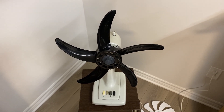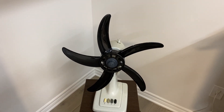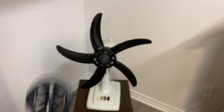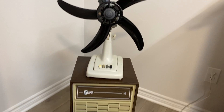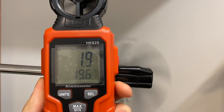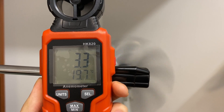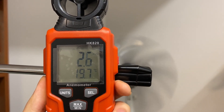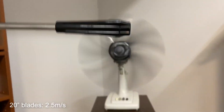Now I'm going to switch over to the anemometer and take a look at the wind speed. Since we have the 20-inch blades already installed, we'll start with this one. I marked the three-foot distance from the fan with this tripod handle. Let's fire up the fan and see how the airflow is. The reading seems to be about 2.5 meters per second as the average with this one.